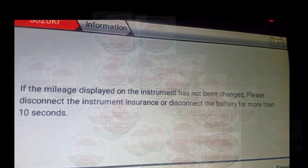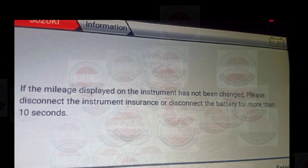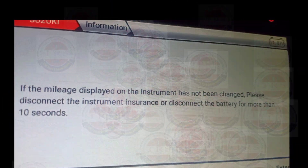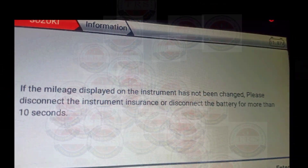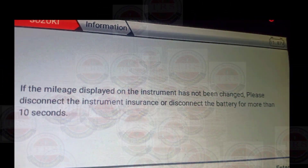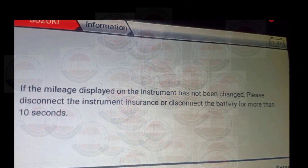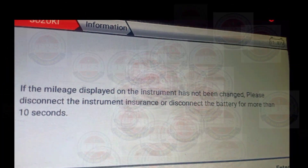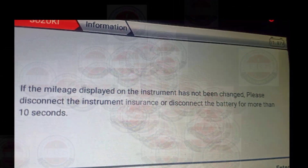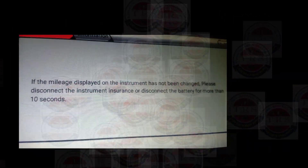The tool says: 'If the mileage displayed on the instrument has not been changed, please disconnect the instrument cluster or disconnect the battery for more than 10 seconds.' This means after calibration, if the new kilometer value is not showing on the cluster meter, we need to disconnect the power supply for more than 10 seconds. So we are disconnecting the battery.